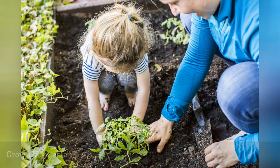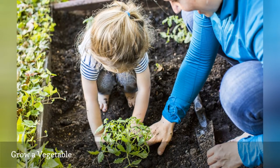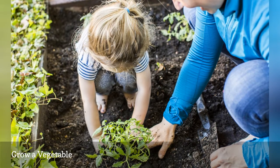Take kids to the garden center and have them pick a vegetable they can plant, grow, and eat. Once they have planted their veggies, look up some fun recipes that feature them as the main ingredient. Plan a meal for when their veggies will be harvested.